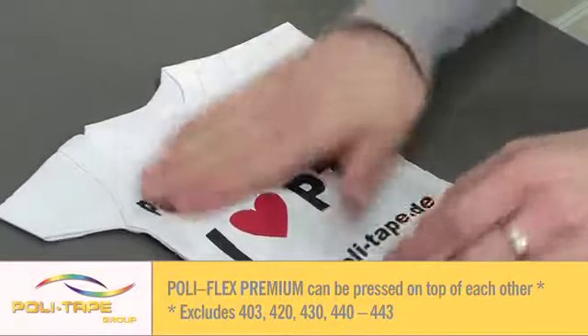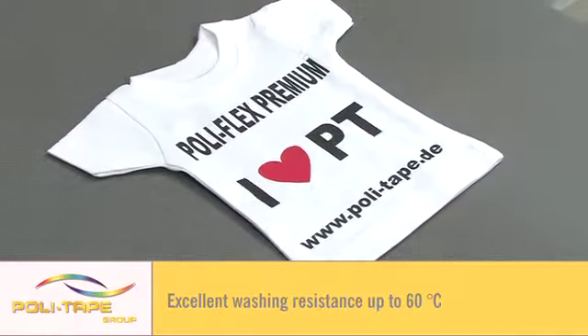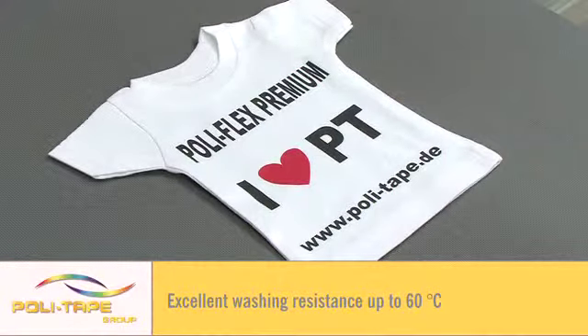Most Polyflex Premium colours can be pressed on top of each other — please see the colour card for further details. Excellent washing resistance up to 60 degrees.